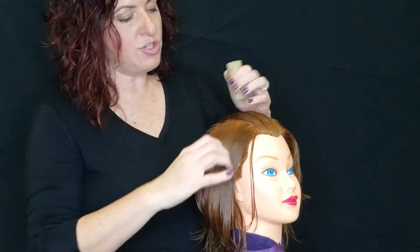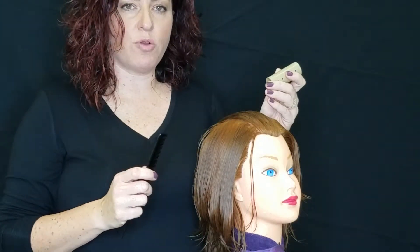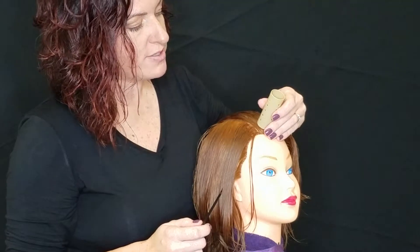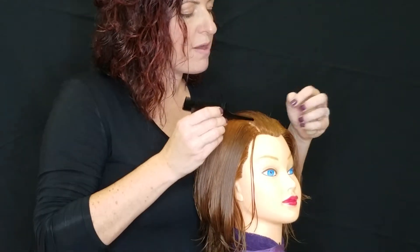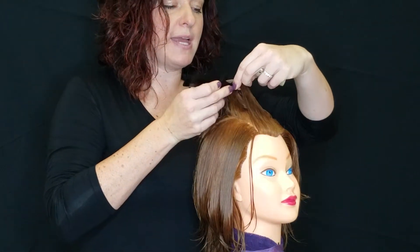Our bases should be the same width as the diameter of our roller. The first roller is supposed to be on base, meaning that we're holding the hair at 45 degrees. By setting the roller here, I know the exact width with my rat tail comb. I'm making a nice neat parting so that I have a rectangular base.